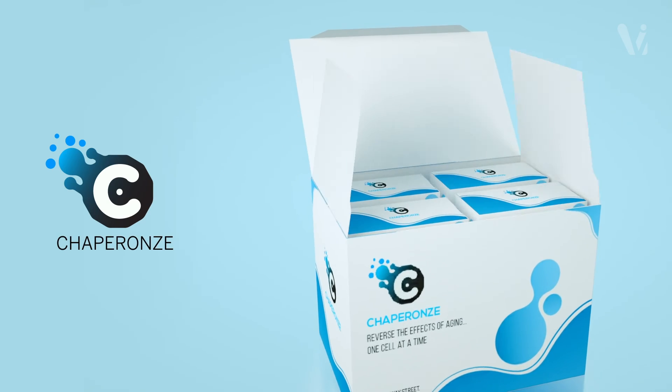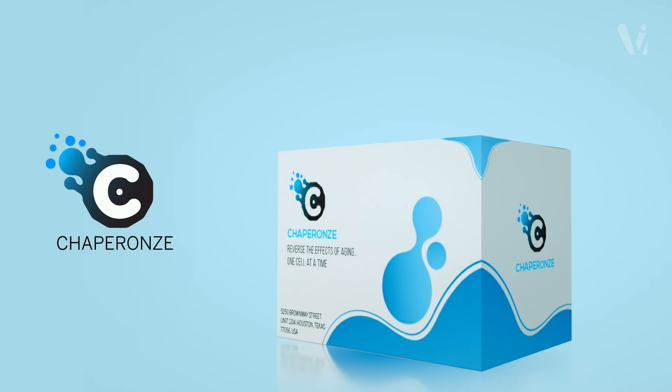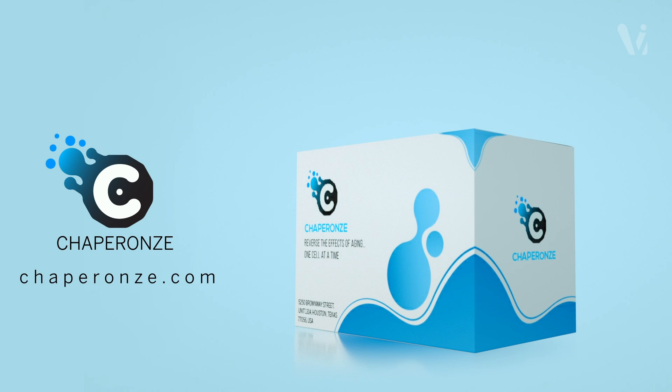Chaperones. Turn back the clock in each cell of your body. For more information and to order, go to chaperones.com.